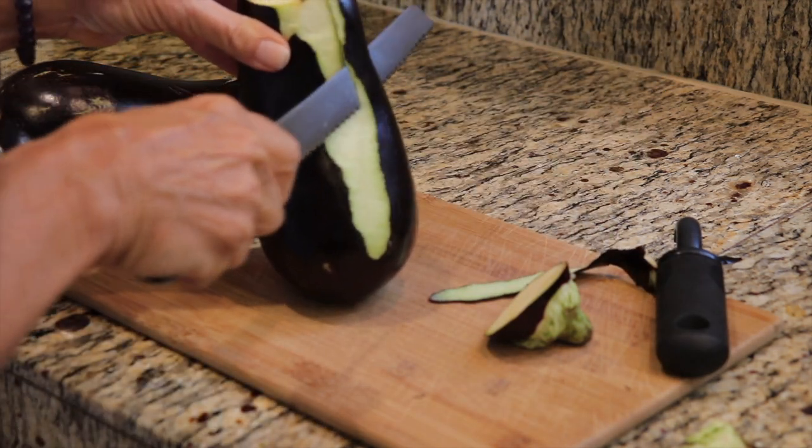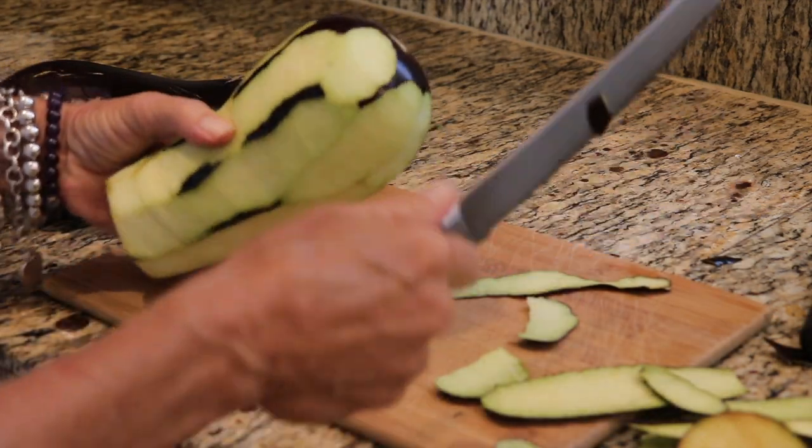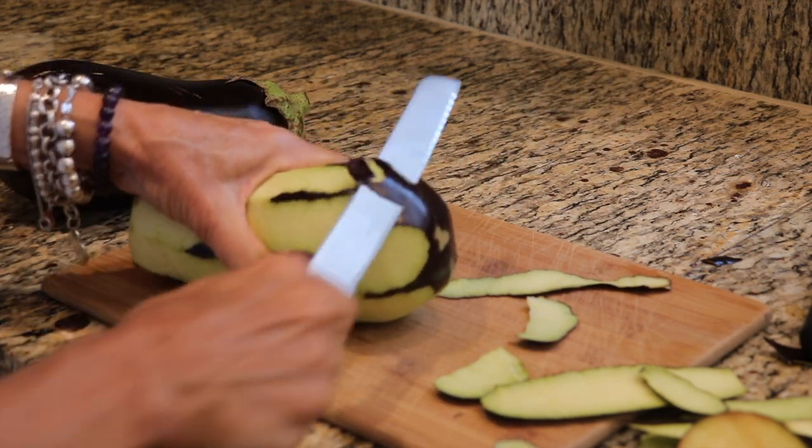Keeping the skin on changes the texture slightly after the eggplant's been cooked — it's a little more firm. So if you prefer a firmer texture on your eggplant, skin on.